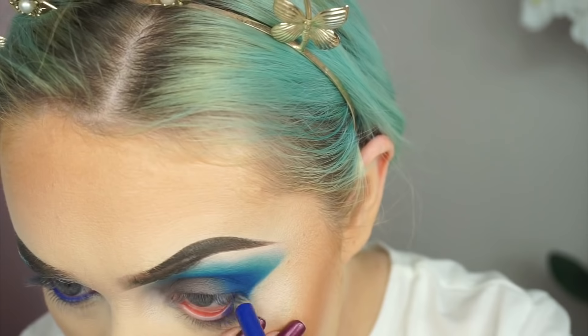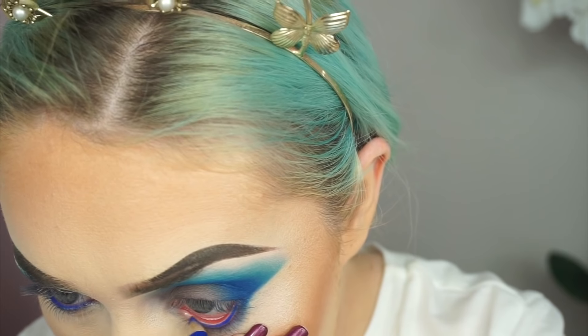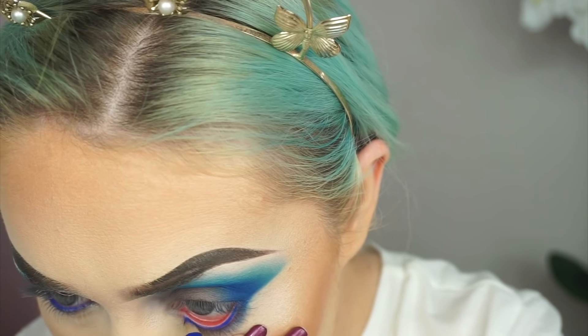I was unsure whether to put a yellow or a blue in my waterline. I know I did a blue yesterday, but I just went for the blue again. This is the Hippocristite eyeliner by Makeup Revolution. Before I start on anything else I'm going to finish off my lower lash line, going into that Revenge shade again.